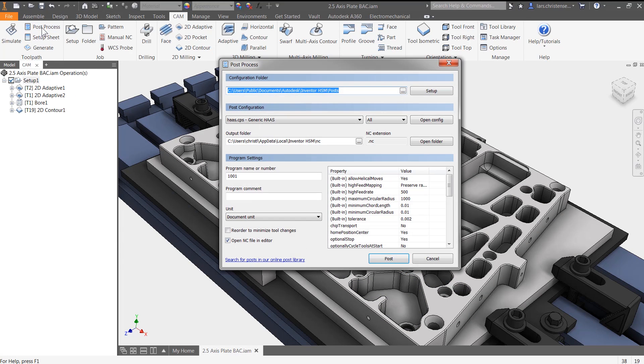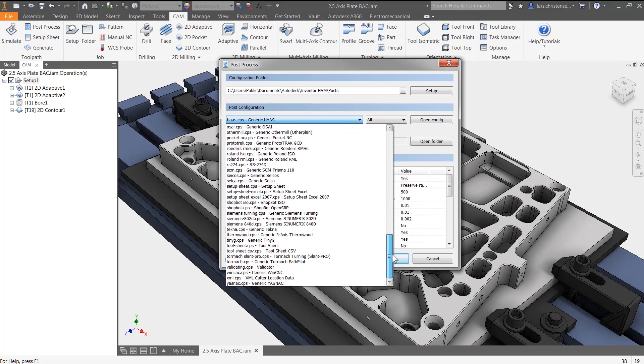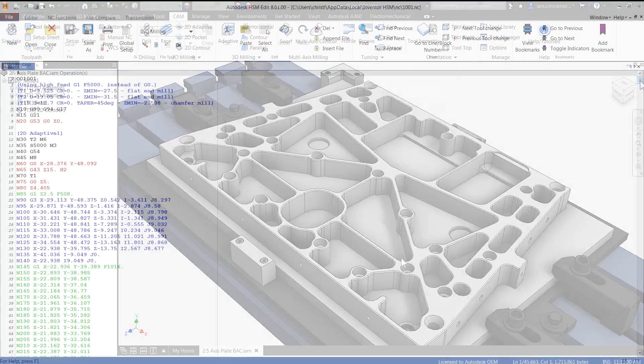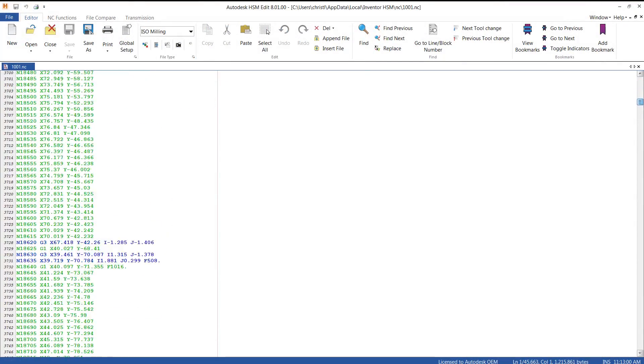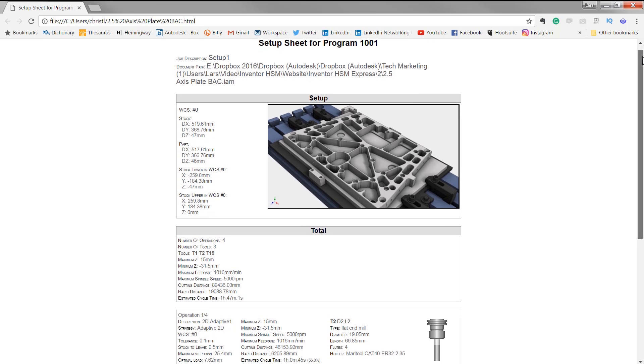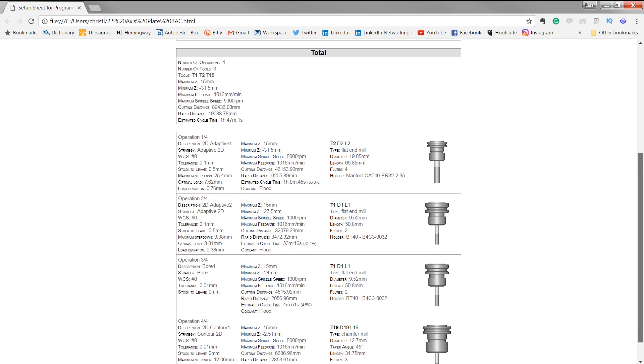Speaking of posts, Inventor HSM Express includes a post-processing system with a full library of editable post-processors for the industry's most popular machines. Go crazy with graphical HTML setup sheets including tooling data and toolpath statistics that help machinists during the setup and machining process.